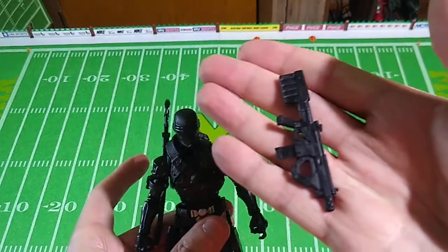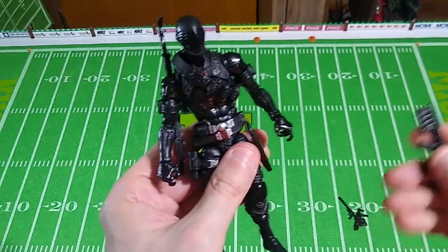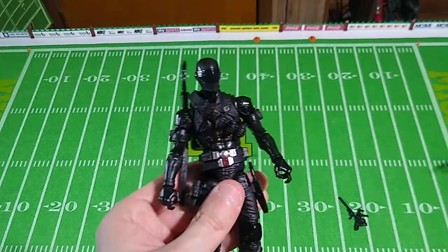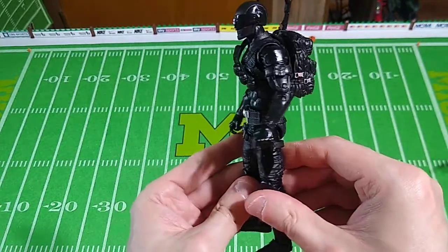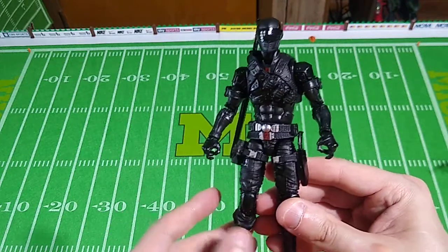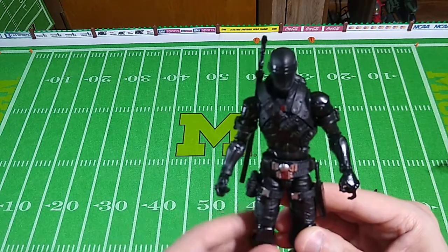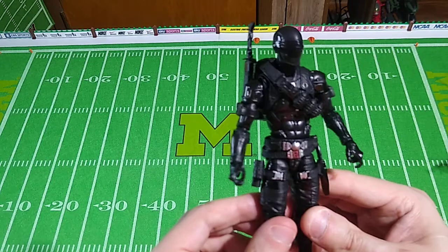This is a weapon from the Commando version of Snake Eyes that we won't see for some time, but I like this weapon better than the one that comes with this figure for display purposes — but that's just my opinion. So there you go, folks — Snake Eyes, one of five different versions of this character in the G.I. Joe Classified series. I can almost guarantee there will be more down the road. I wish they wouldn't do that; there are plenty of other characters that fans, customers, and toy collectors would like to see rather than yet another Snake Eyes.